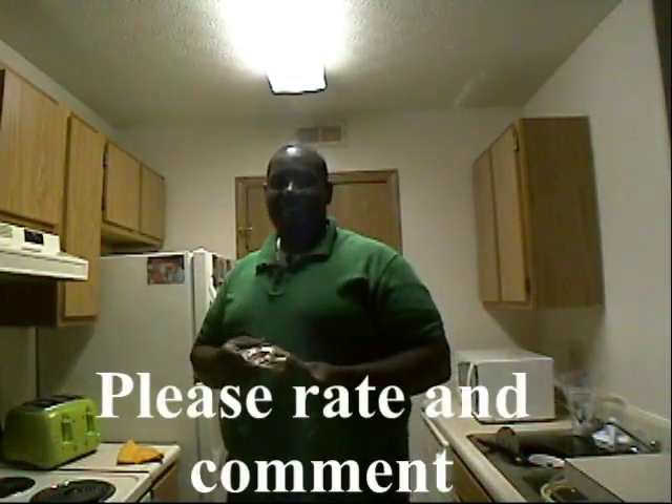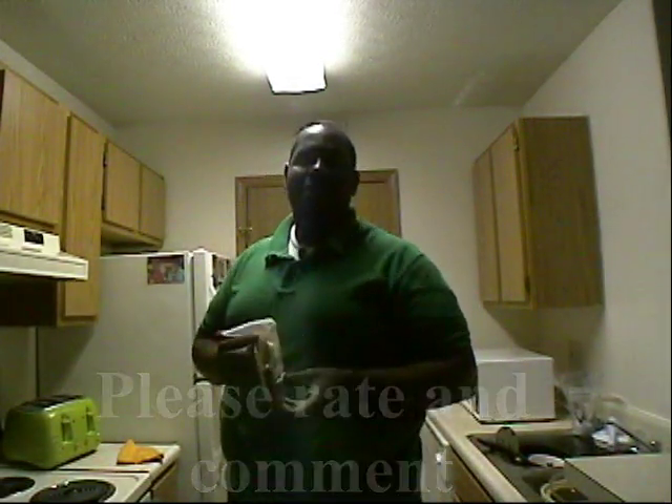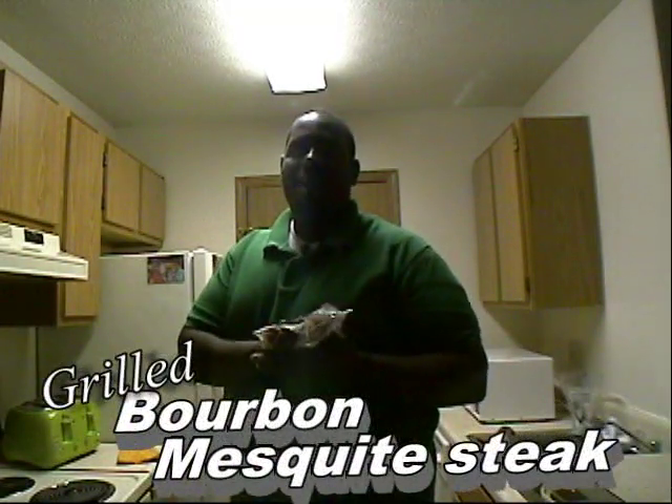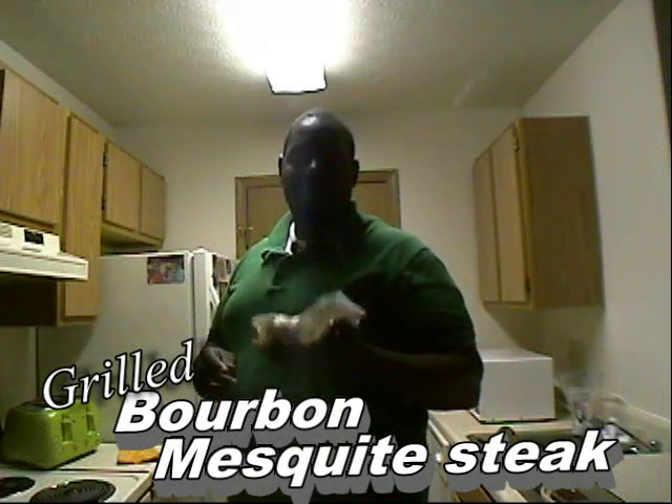Hey guys, Dave here from Dave's Country Den. I have a great recipe for you today — a marinated deer steak. This is really nice venison that I've been marinating for about 12 hours, so it's really ready to go on the grill.